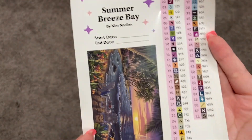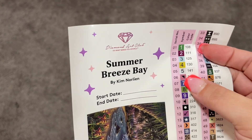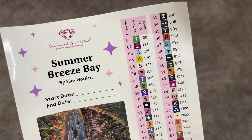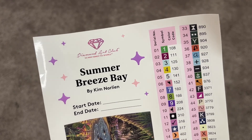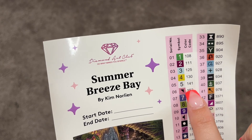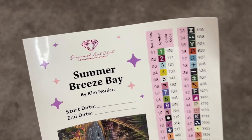This particular kit is 58 colors and we have five ABs. An AB stands for Aurora Borealis — it's just a sparkly coating on some of the gems. Any number under 150 in Diamond Art Club is an AB drill, and it looks like we have five of them that are under 150. We will take a look at those soon.